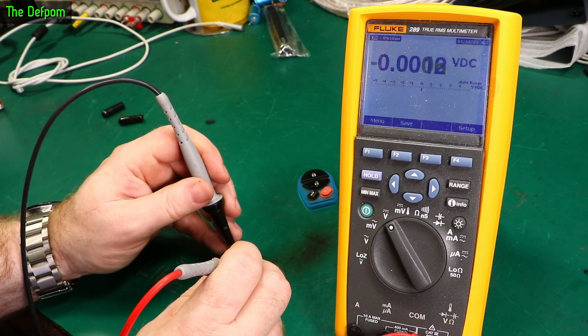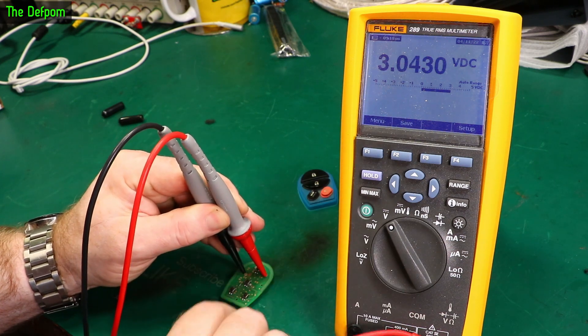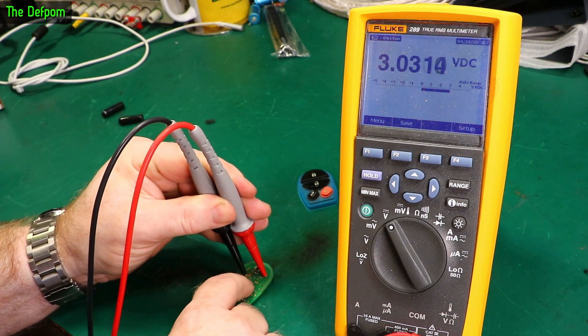What I'll do is probe on the battery here — these are the battery terminals right here. So we're getting 3 volts on the battery. The battery looks good. I push the lock button — there we go, 2.7 volts. So I push the unlock button, nothing's happening.